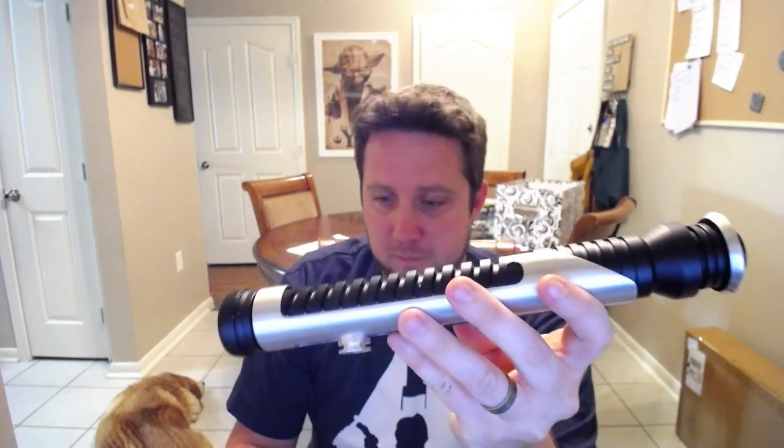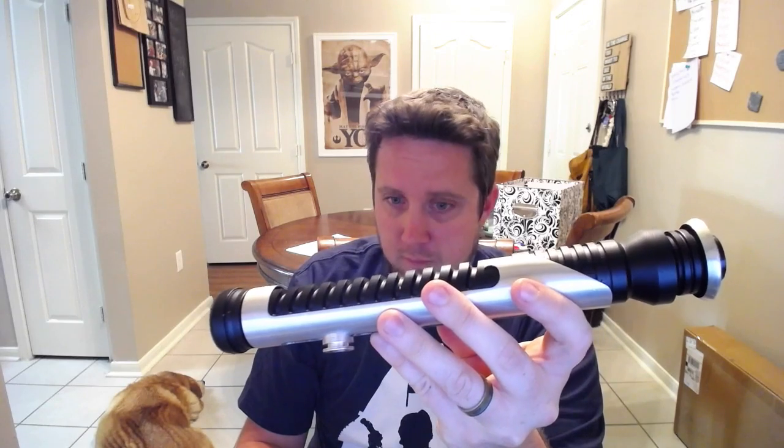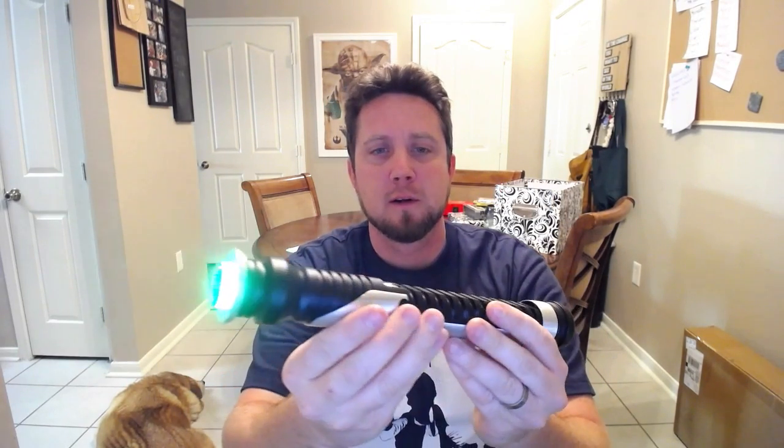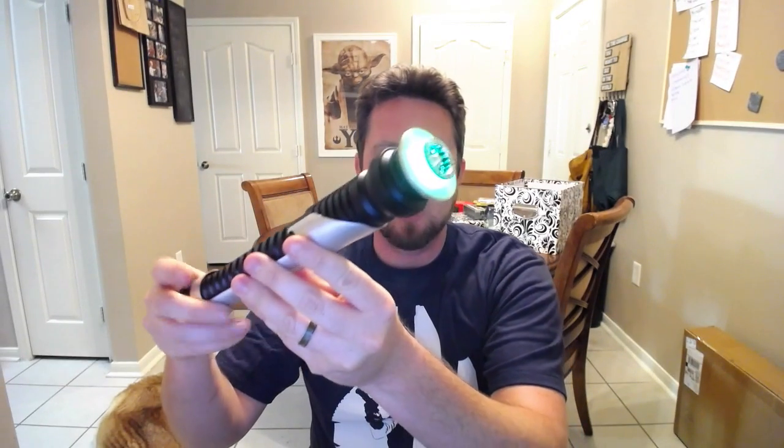"Remember, concentrate on the moment. Feel, don't think. Use your instincts." And that's obviously the Qui-Gon Jinn boot up sound. Extremely loud Saber.